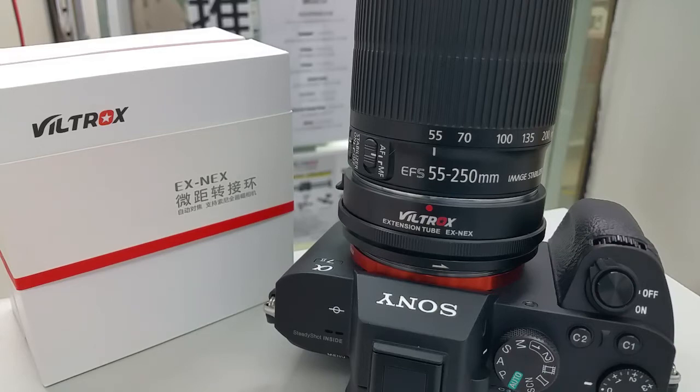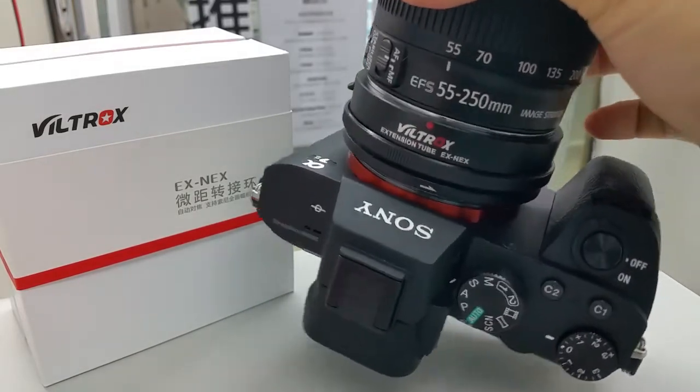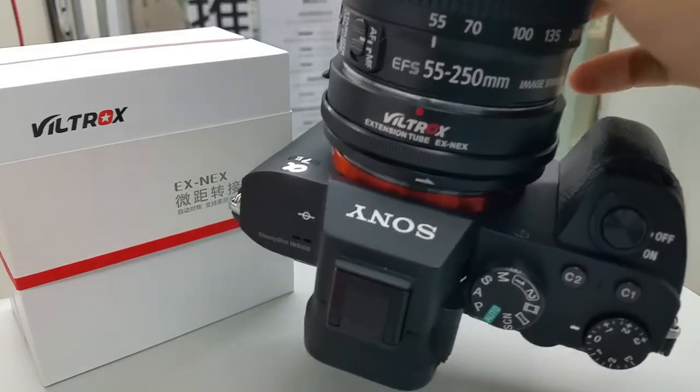Some of you may have been concerned that Realtor's latest adapter EXNEX needs to have a lock to prevent loosening and entering marker mode. This is a video to show whether it is that easy to slide off the lens. As you can see, I'm holding it upside down and it remains in its position.